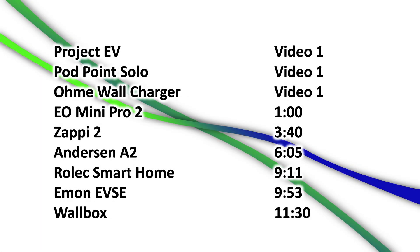I'm displaying here the timestamps for each charge point in case you want to skip forward to each section. I'll also put that in the description below so you can easily navigate through the video if you want to jump forwards and backwards.